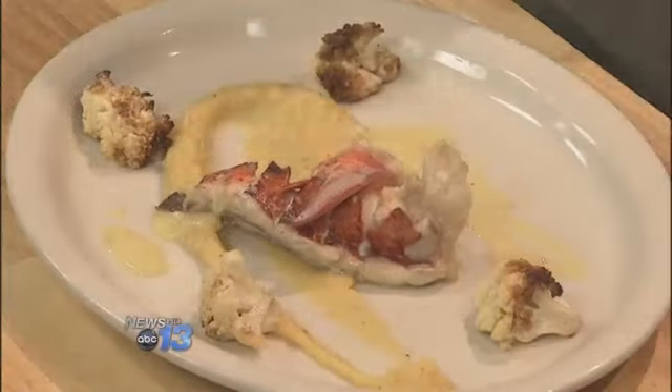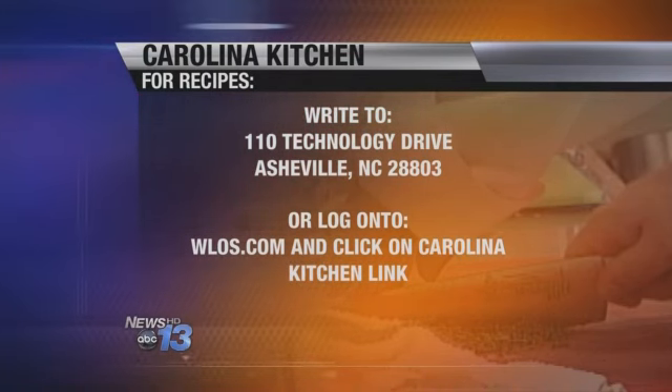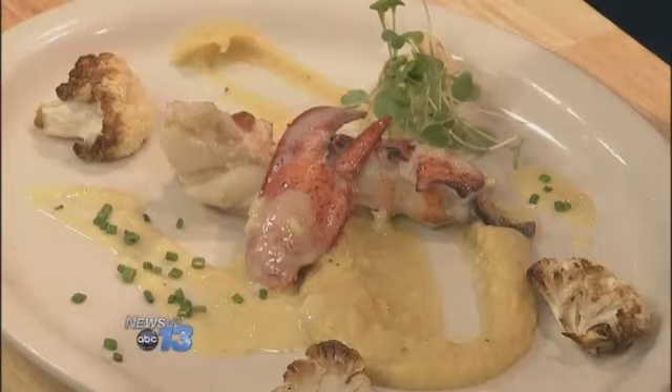Look at that plate — beautiful. All the information you need is at our website at WLS.com, click on Carolina Kitchen. Or you can send a self-addressed stamped envelope to 110 Technology Drive, Asheville 28803. Check us out on Pinterest too — you can find pictures and all the recipes. Look at that finished product, absolutely gorgeous. Nice fresh flavors of fall. You can get that lobster sent to your house — be part of the club. Or go to The Marketplace and get yourself a nice lobster meal. Thanks for being with us. That's what's cooking in the Carolina Kitchen.